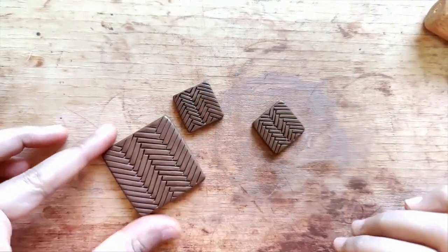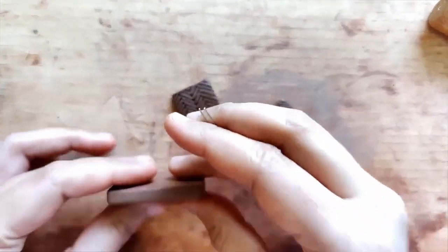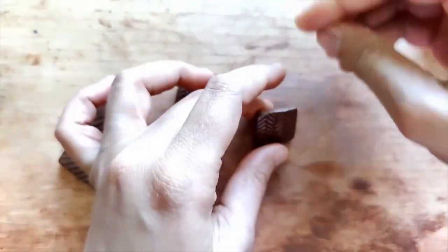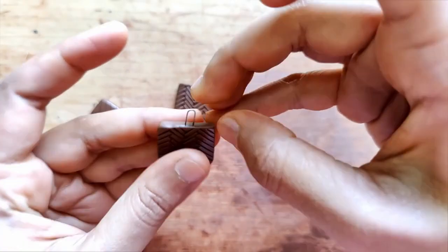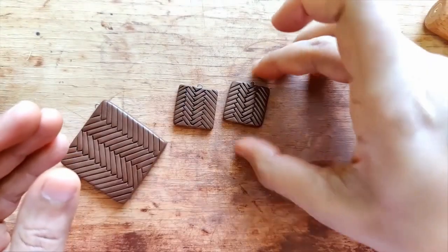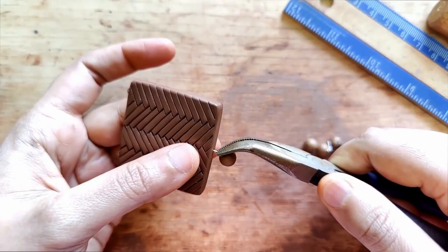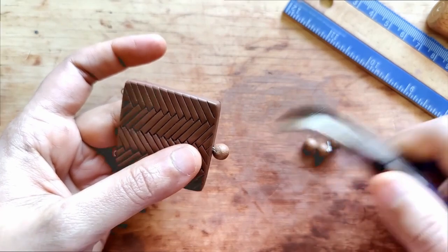Now that it's completely done, I repeated the same thing for the earrings as well and got rid of the guide lines with a little bit of oil, then put in the hooks. For the pendant I've used nichrome wire gauge 24 and for the earrings gauge 26. I'm attaching one gunguru bead for the pendant and one each for the earrings.